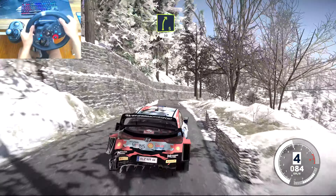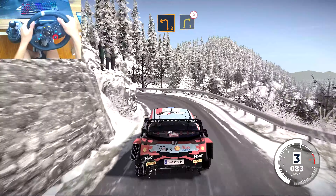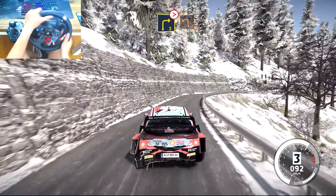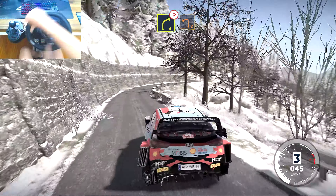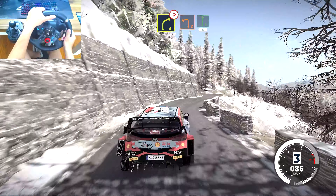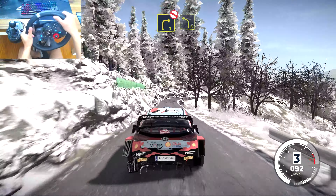50, caution, brake left 2 short into right 3 tightens, into left 2 short, into right 4 tightens, into left 2 short, and flat right 20. Right 3 don't cut and left 4 keep in over crest.